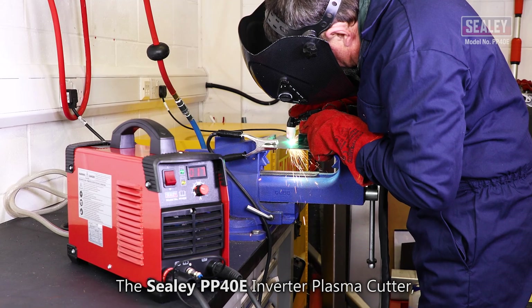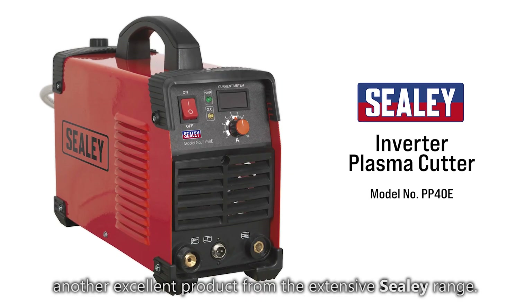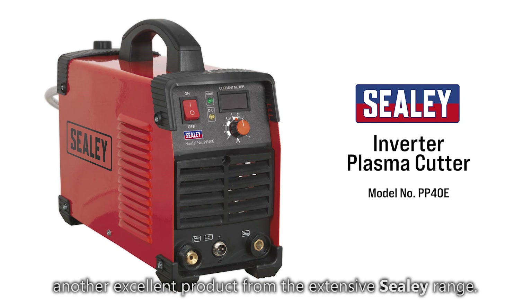The Sealey PP40E Inverter Plasma Cutter — another excellent product from the extensive Sealey range. Please visit our website at www.sealey.co.uk for further details.